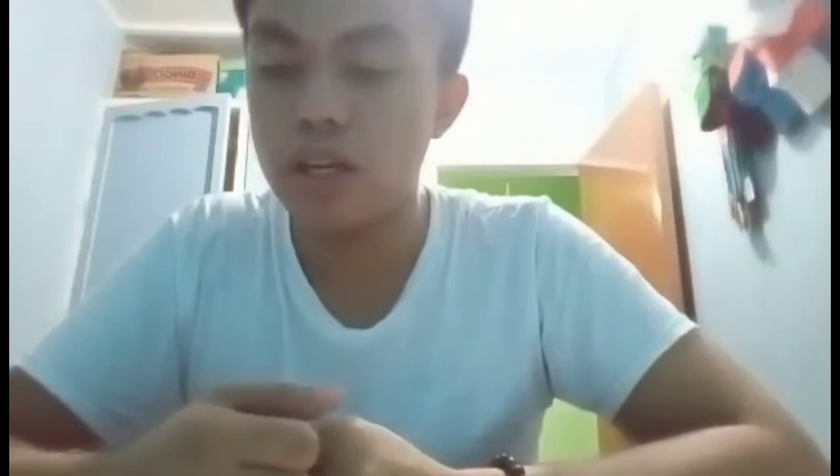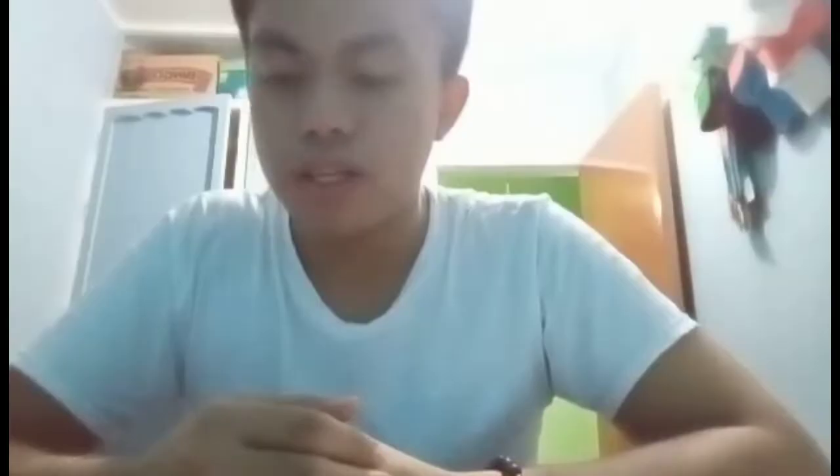The second step is to add beef stock powder, or if you're using a cube, start with just half of the cube. If the water is already dark brown in color, then use only half of the cube. Then add the sugar and gelatin to the boiling water and stir for a minute until all the ingredients are dissolved.